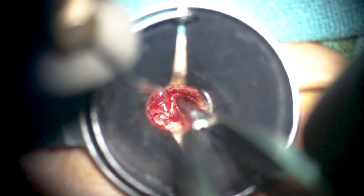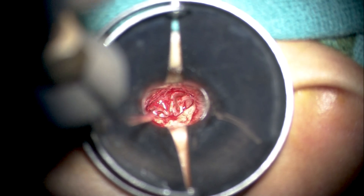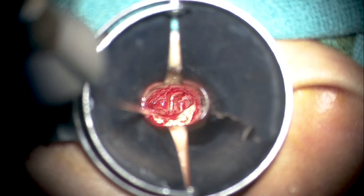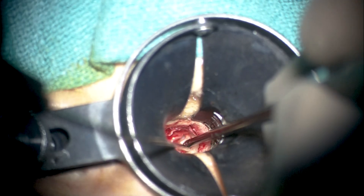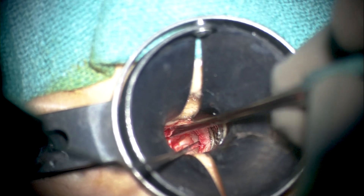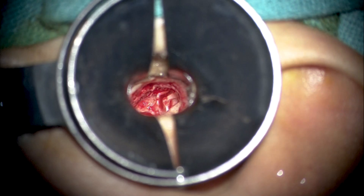We have gone all the way anteriorly to the level of the malleus neck to clear this epithelium from the surface of the chorda. All middle ear structures are now very well preserved, including the chorda. The key point is to irrigate and not let the nerve desiccate due to constant elevation of structures from it. The middle ear is clean with no granulations, disease, or discharge. The epithelium and retraction pocket have been broadly elevated from both the incus and the chorda tympani. The incudostapedial joint is intact and able to perform conduction.